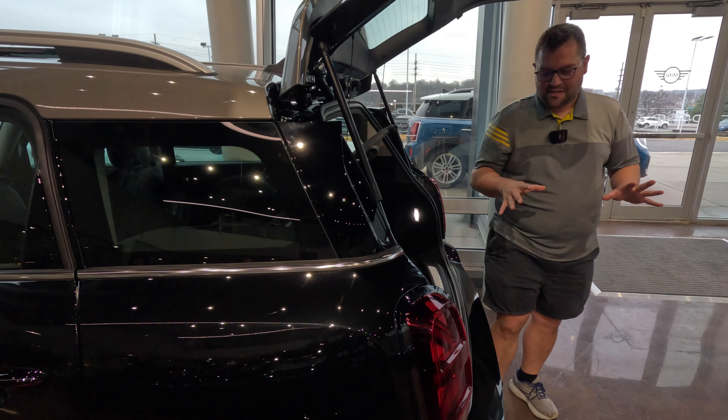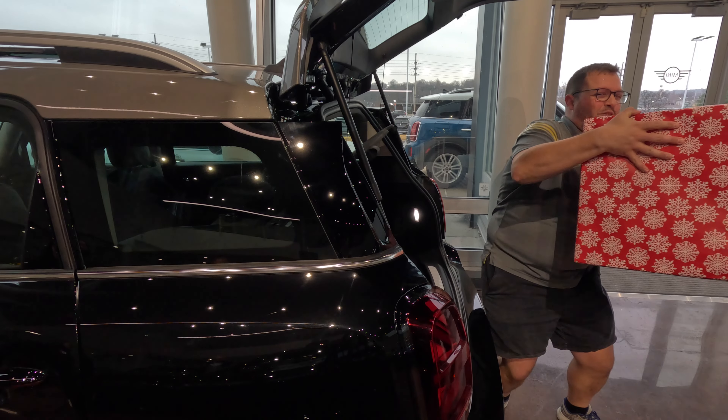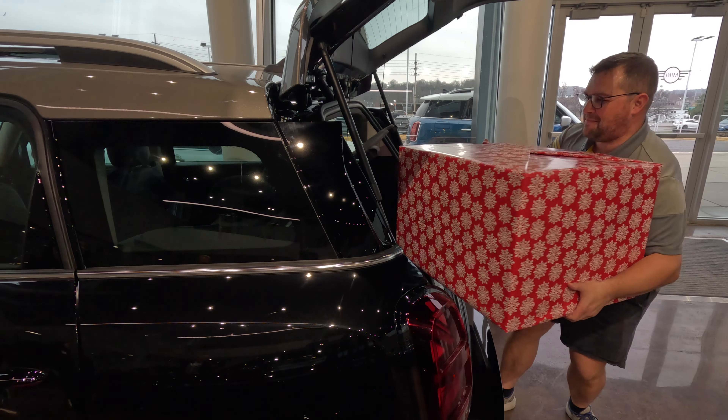The manager gave me one more box I need to fit in this trunk, and that is right here. Okay, this is heavier than it looks. All right, we'll get it in the cart.